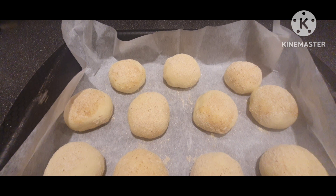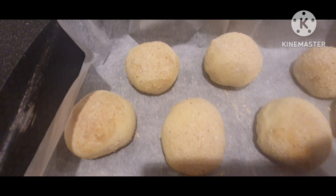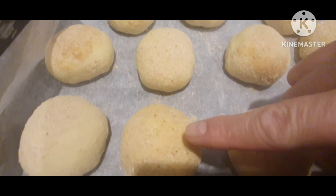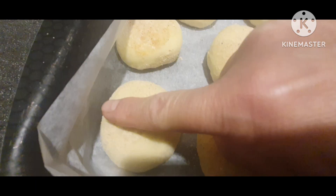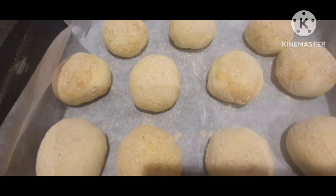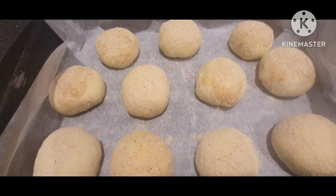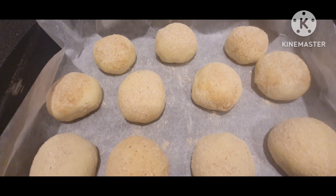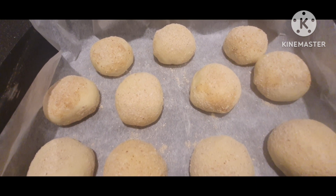Nakitpansin niyo ba na nag-double size siya — in 15 minutes lang! Ilagay na natin sa oven. Ang ating oven ay naka-preheated ng 180 degrees.